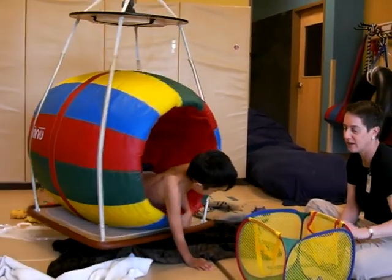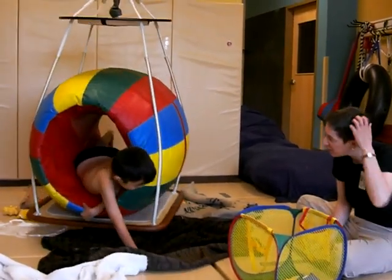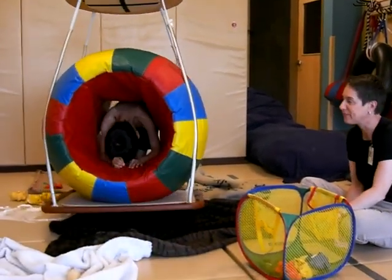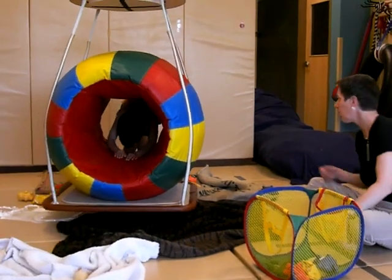So this is fine motor preparation, this is tactile, this is vestibular, this is eye-hand. Uh-oh! What are you doing?